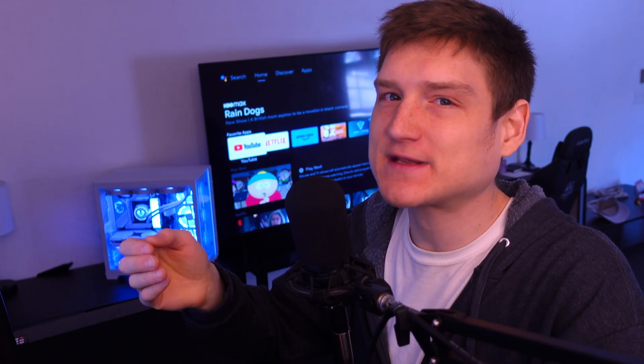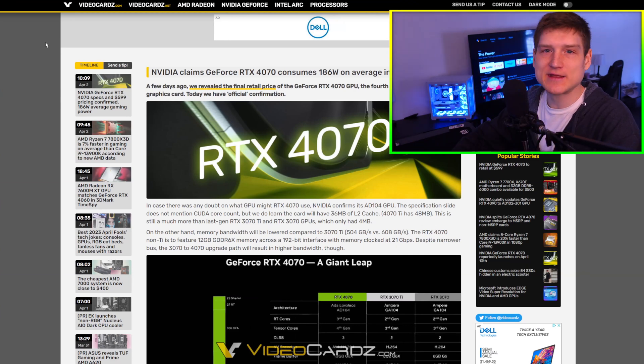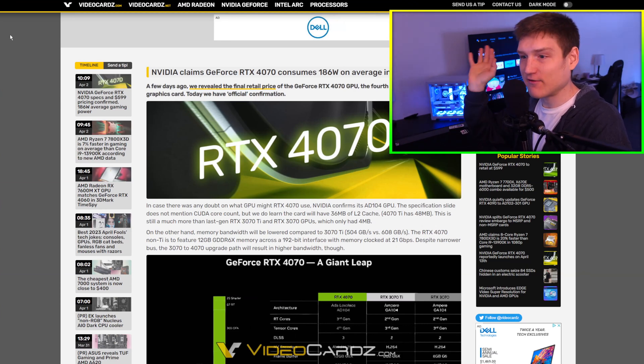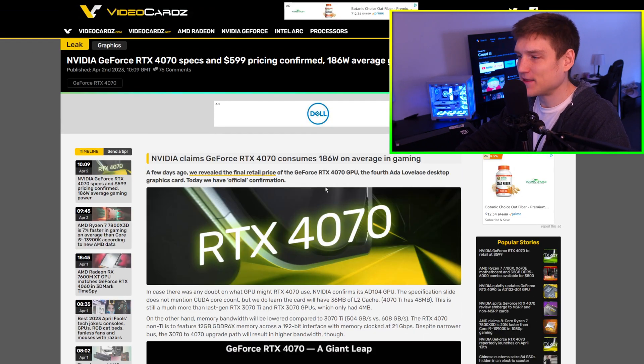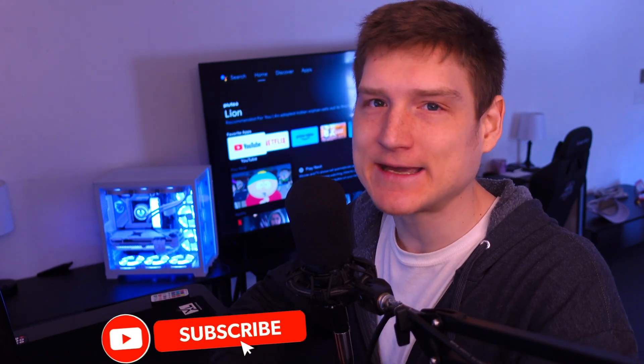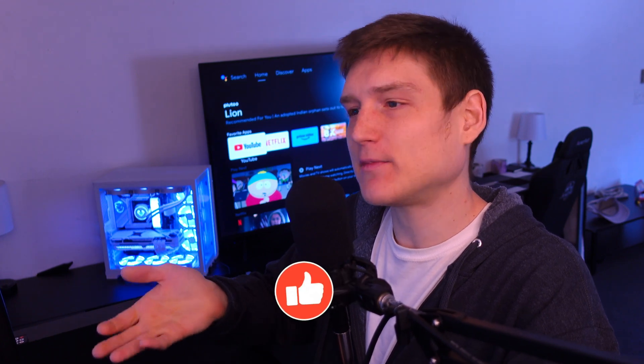I'm not talking about for stuff like video editing, graphic design, et cetera, because yes, of course, the extra memory in the 3090 and the 3080. The only reason I'm saying that is because this says the price for the RTX 4070 is going to be $600, and based off of what we have with the 4070 Ti, I'm guessing the 4070 is going to perform right alongside the 3080.